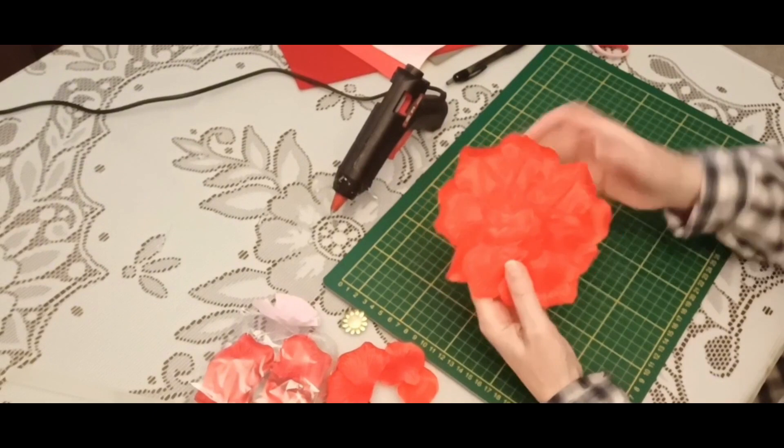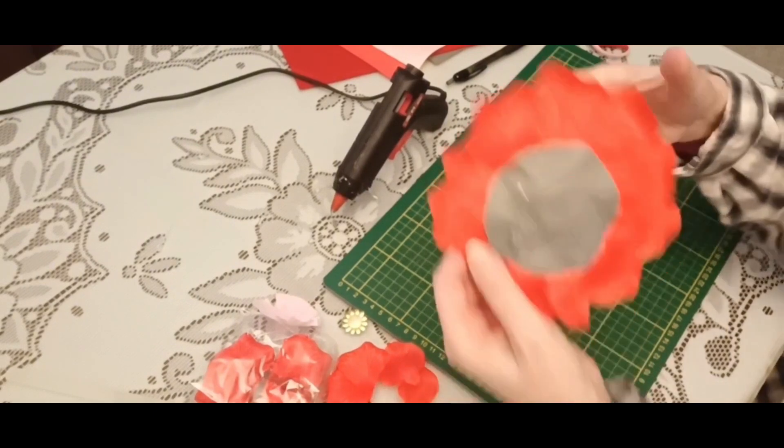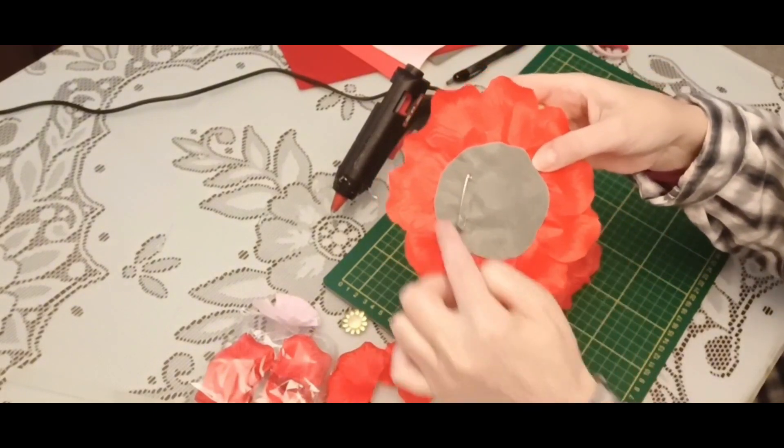I will use my flower. It's time for the first brooch, so I glue a felt circle with a safety pin on the back side.